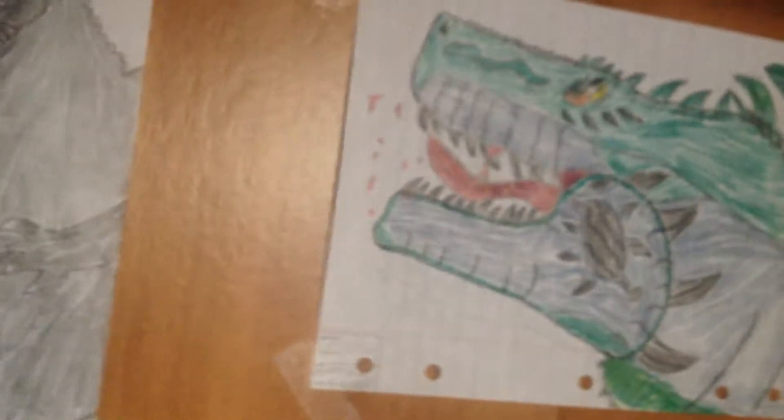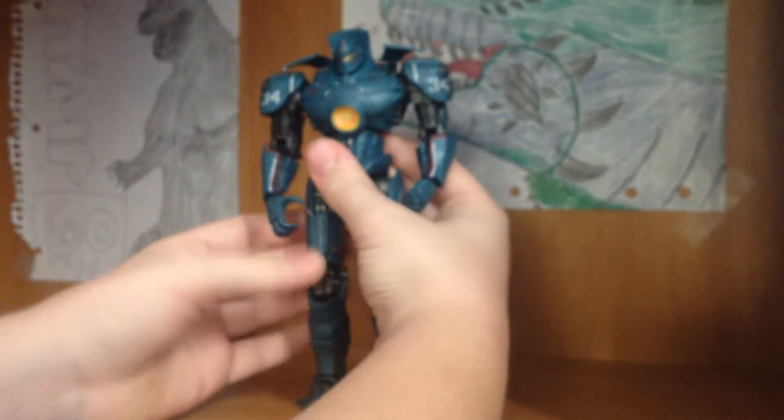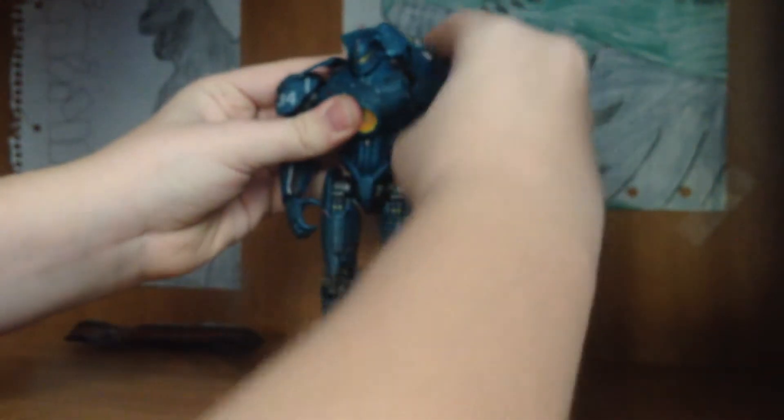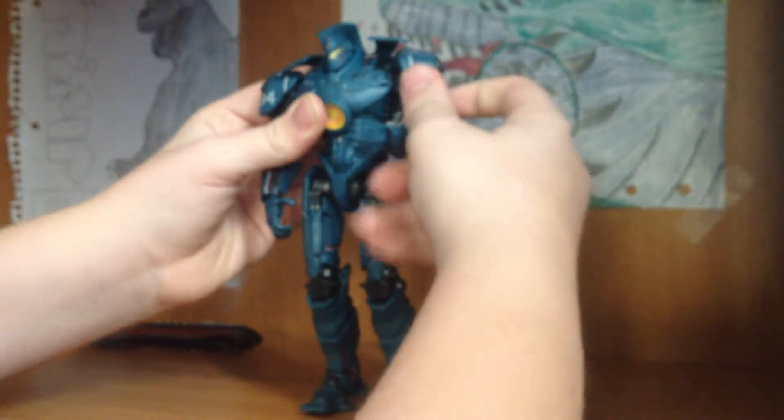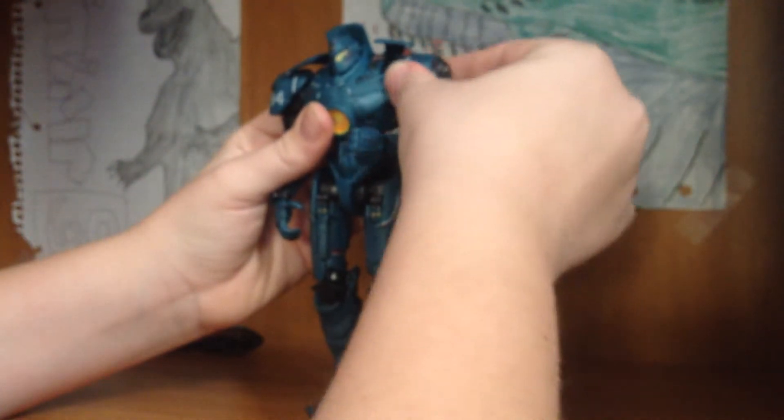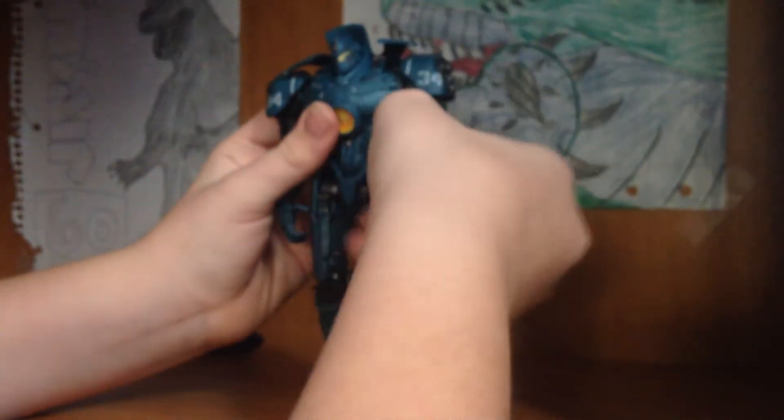Each arm — I'm actually gonna put the camera down a bit so you can see the articulation with two hands. The arms each go 360 degrees. What's cool is these little shoulder pads are on ball joints, so it helps the movement. Right here they swivel, the arm bends up and down, and the hands rotate.